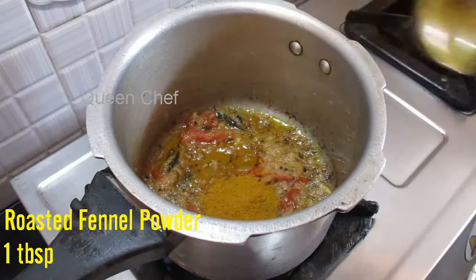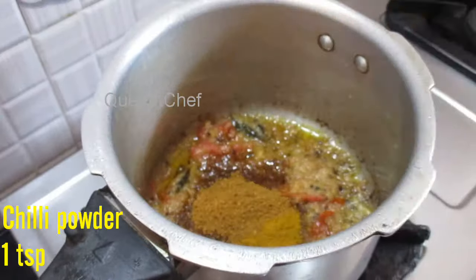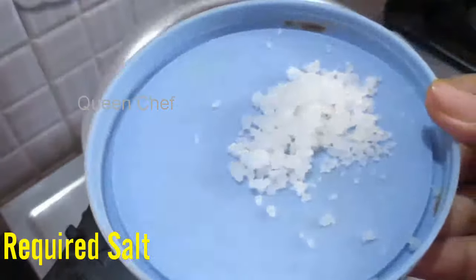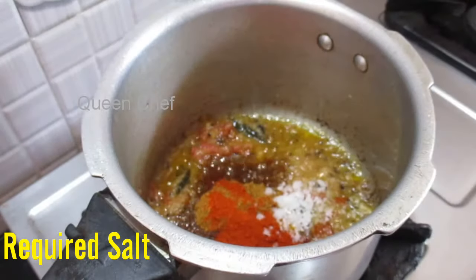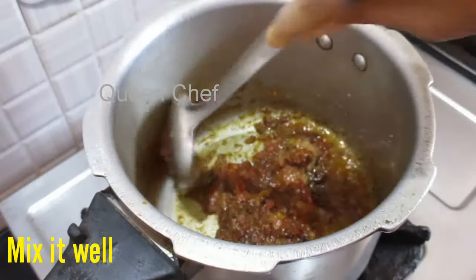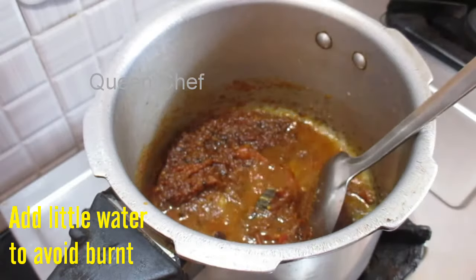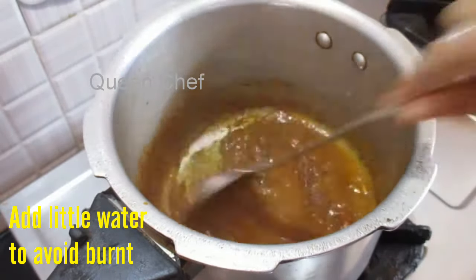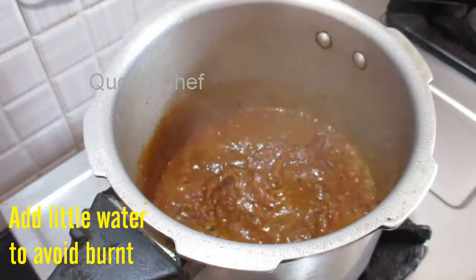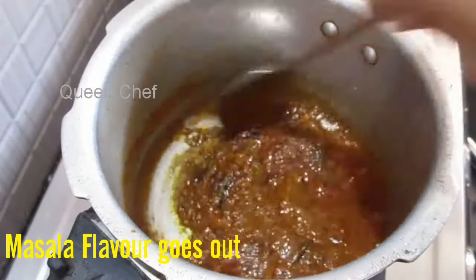When the flavor comes out, add 1 tbsp of roasted fennel powder, 1 tbsp of coriander powder, and 1 tsp of chili powder — you can add more or less as needed. Add required salt and mix well. Keep the stove on low flame while adding masalas to avoid burning. Pour a little water to prevent burning and keep on medium flame, letting the raw smell of masalas go and bringing it till the oil separates from the spices.